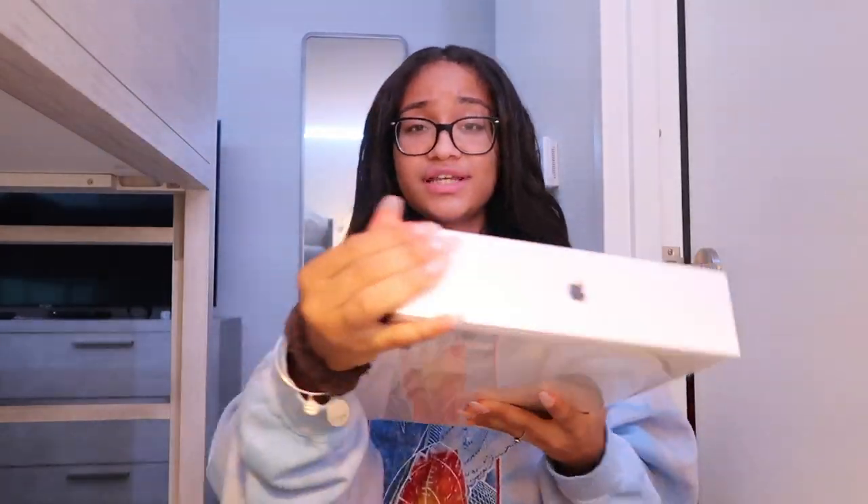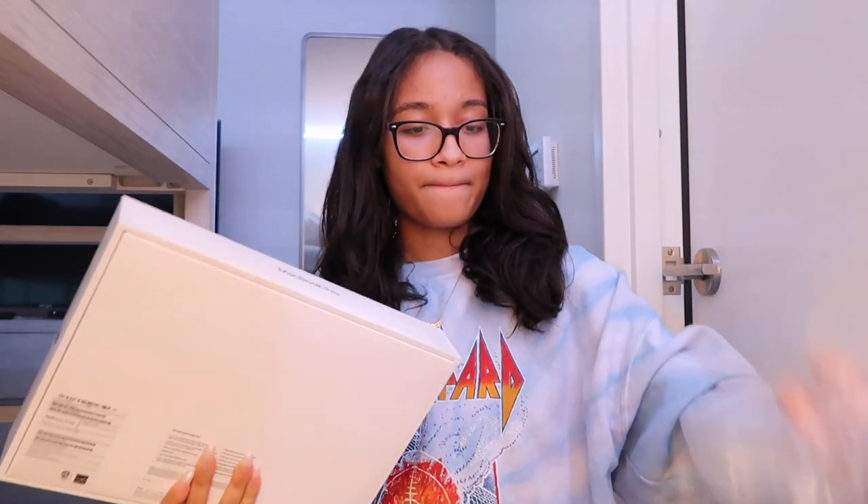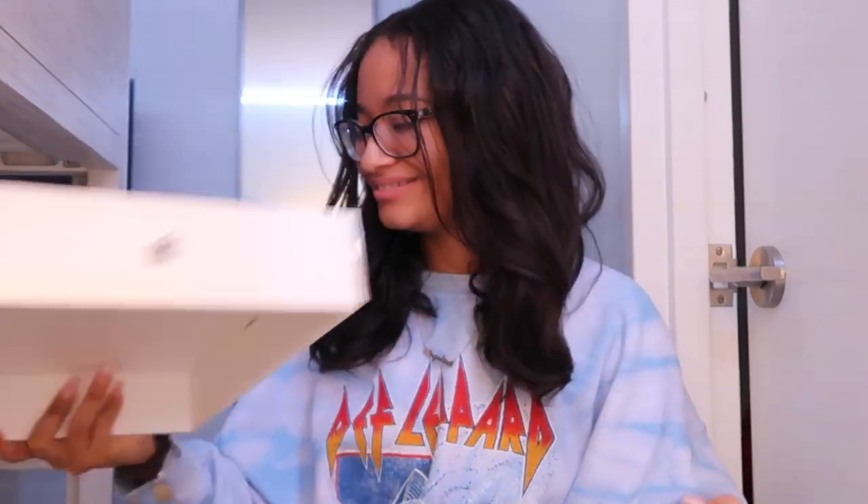I got the 13-inch MacBook Pro in space gray. I'm going to unbox this for you guys, then show you how to customize the background, and also show you the case I got from Amazon. Opening Apple products is like one of the most satisfying things to me — maybe it's just me, but I think it's so satisfying. So I'm just going to take the plastic off right now.